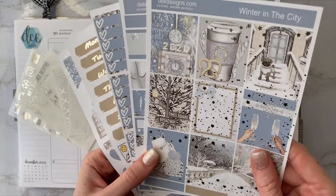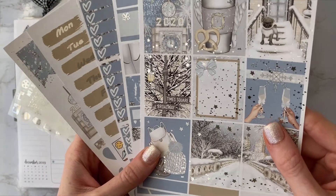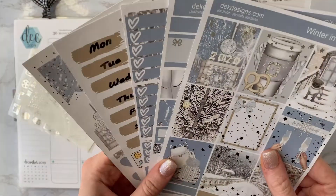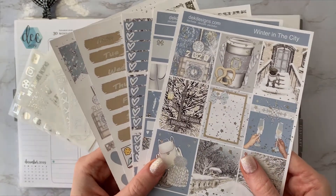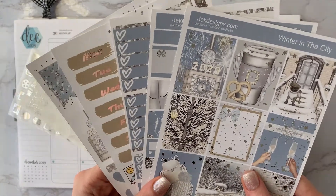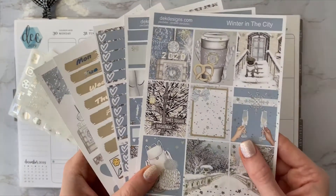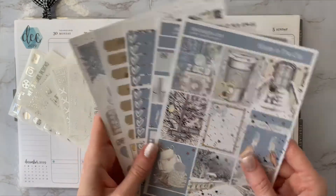It is silver foiled, though at first for some reason I was convinced it was gold foiled. I think the tan was throwing me off, but it is in fact silver foiled. I actually just used DEK Designs last week as well, but it's just how it worked out — how I planned my spreads. I do use other shops as well, but these two are back-to-back.